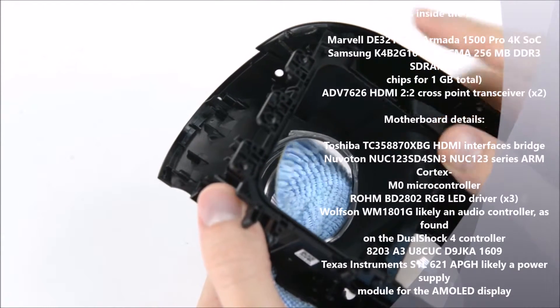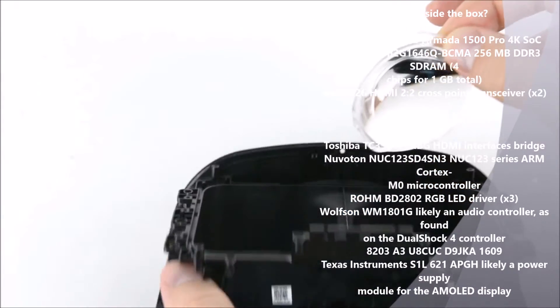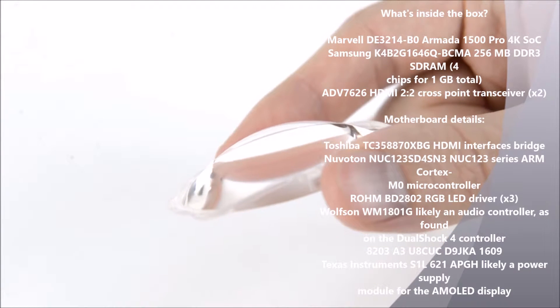Last to come out are the lenses. Unlike the lenses in the Vive and the Oculus CV1, these lenses aren't Fresnel. Instead, the PSVR uses large, smooth, dome-shaped lenses.